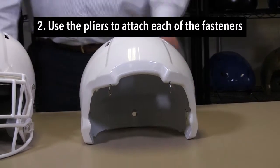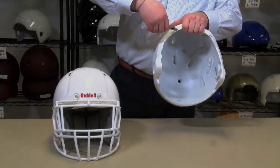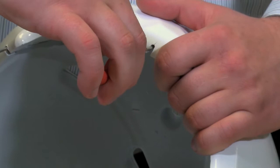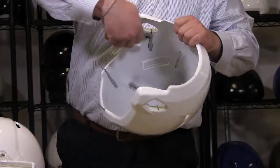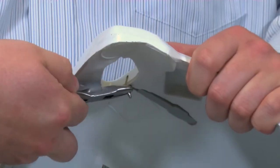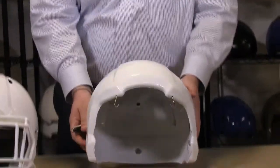Use the pliers to attach each of the four fasteners. Grasp the fastener with the pliers and pull it outwards to extend the fastener about a half an inch until it locks into place in the open position. You do that by turning the fastener 45 degrees. This locks the attachment system in an extended position with the fasteners turned sideways or parallel to the shell. Release the pliers and it should stay in the extended position.